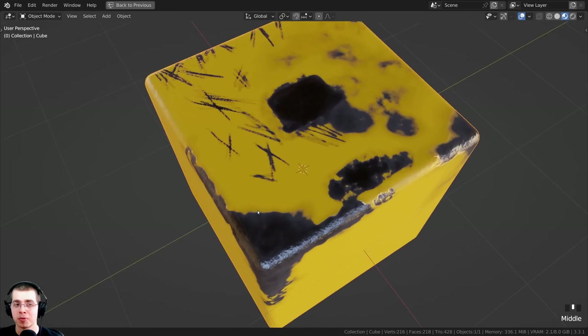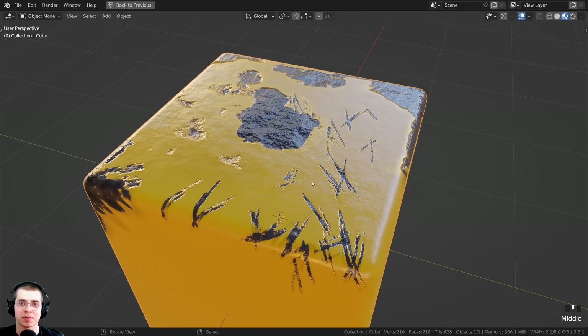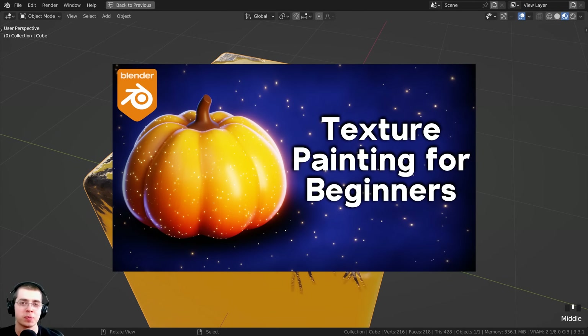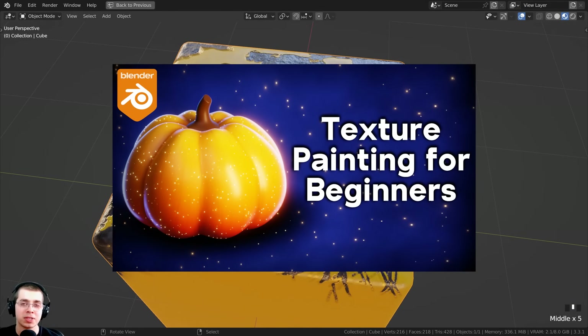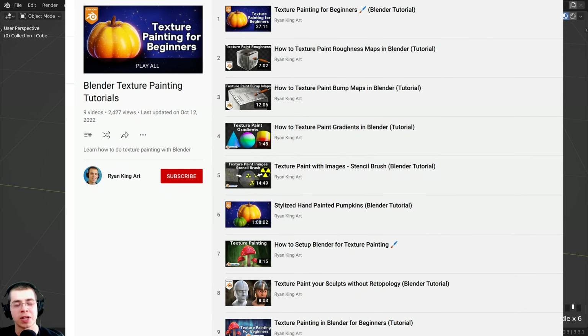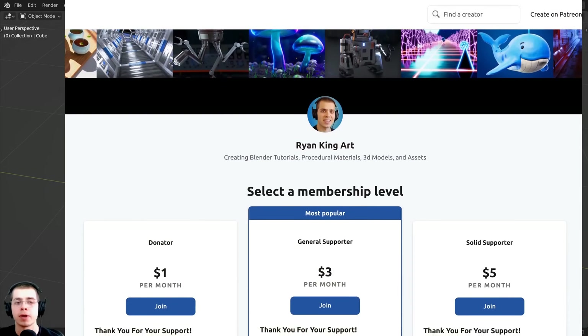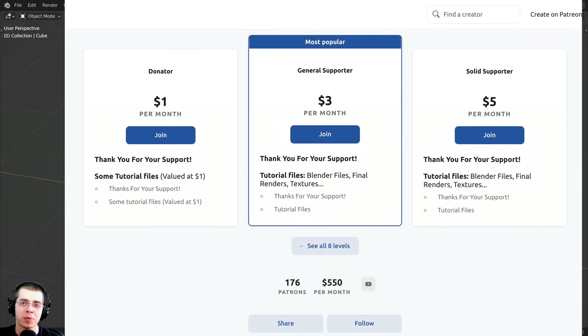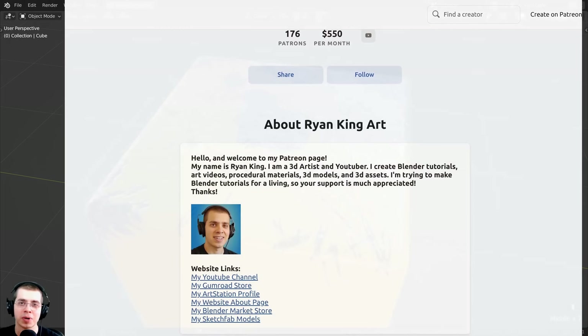That's going to wrap it up for this video. I hope you found this helpful and enjoyed it - thank you for watching. Definitely check out my texture painting for beginners tutorial with the link in the description, and you can also check out my texture painting tutorial playlist if you'd like to learn more about texture painting in Blender. If you'd like to help support me and this channel, you can check out my Gumroad store, my Patreon page, and YouTube memberships - those are all great ways to help support this channel.